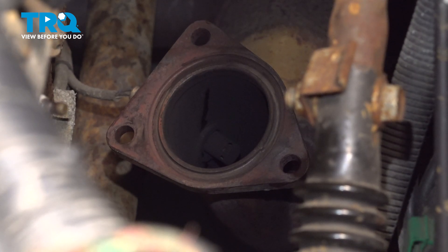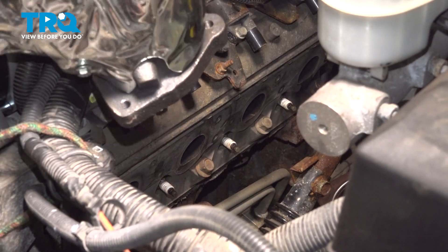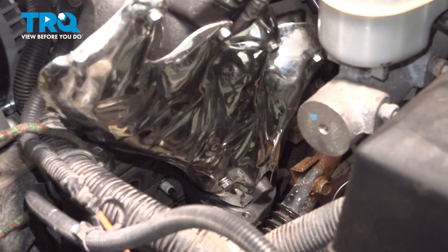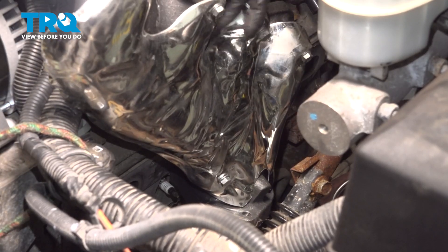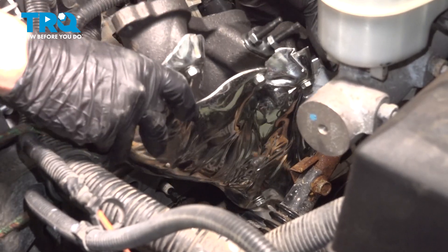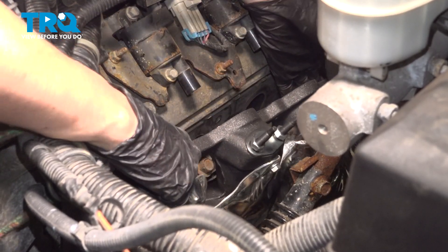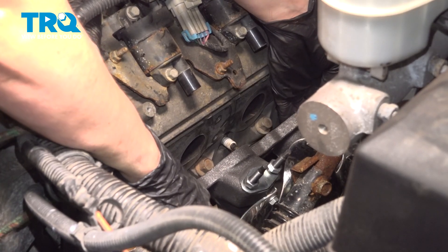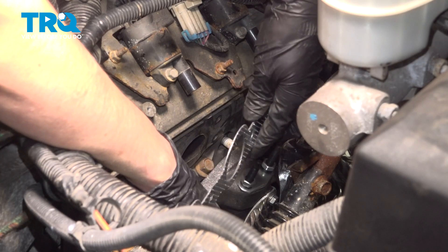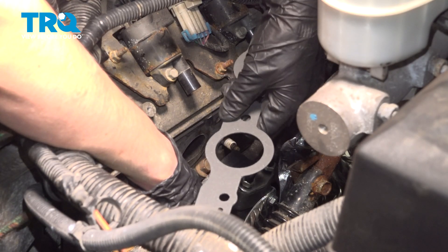Now get the new gasket seated on the pipe — it should stay in place. Get your new manifold and slide it in, try to make it fit around that steering shaft. Once you get it close into position, we're gonna take the head gasket and slip it on there. If you're using the gasket provided with the exhaust manifold, this side goes towards the exhaust manifold and this side goes on the head.